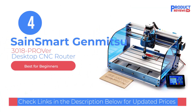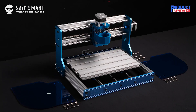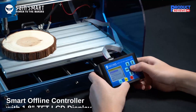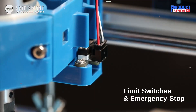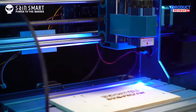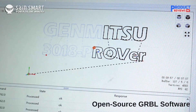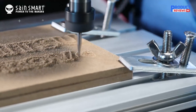Our recommendation number four is the SainSmart GenMitsu 3018 Prover. Easy to use, this CNC router is based on open-source software and comes with a powerful yet quiet Toshiba TB6S109 driver, adding life and performance to the router. It comes with optocouplers that protect your mainboard from hard stops without damage. It has an aluminum body that improves stability and allows different materials to be engraved, and it clearly displays readouts while providing manual control.